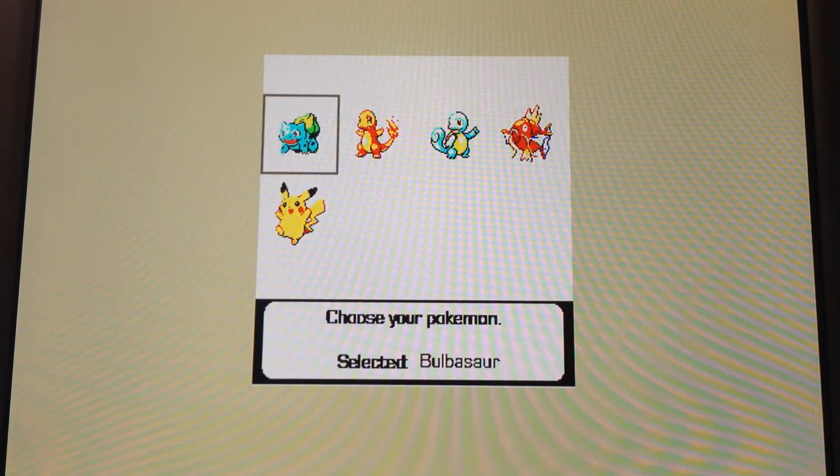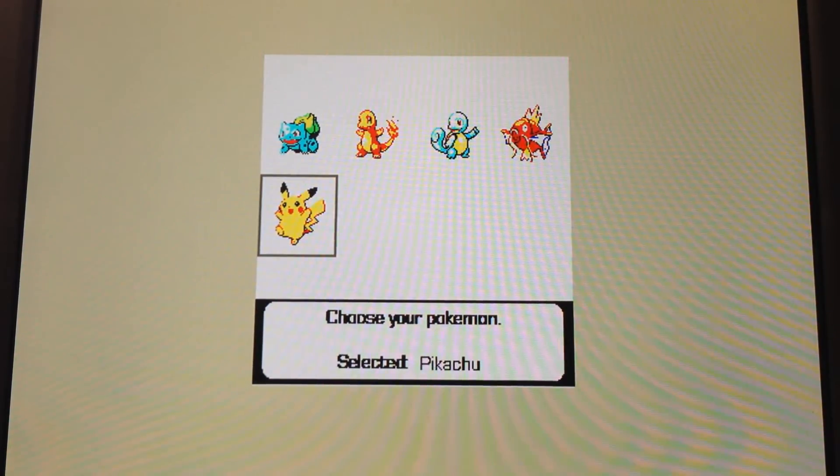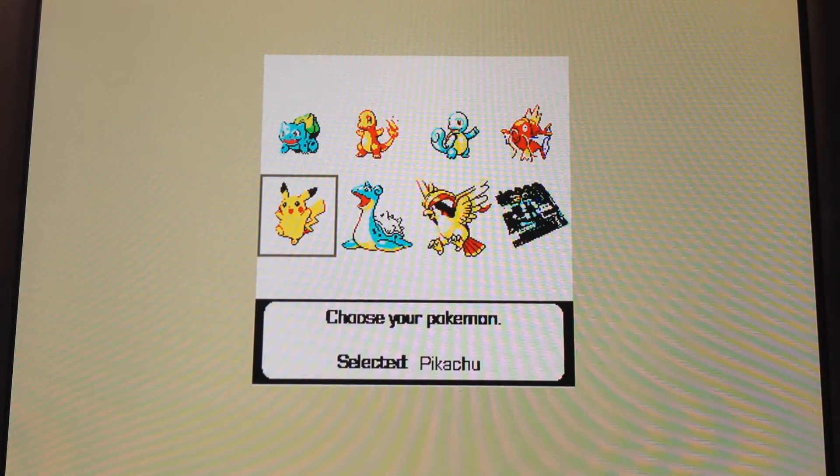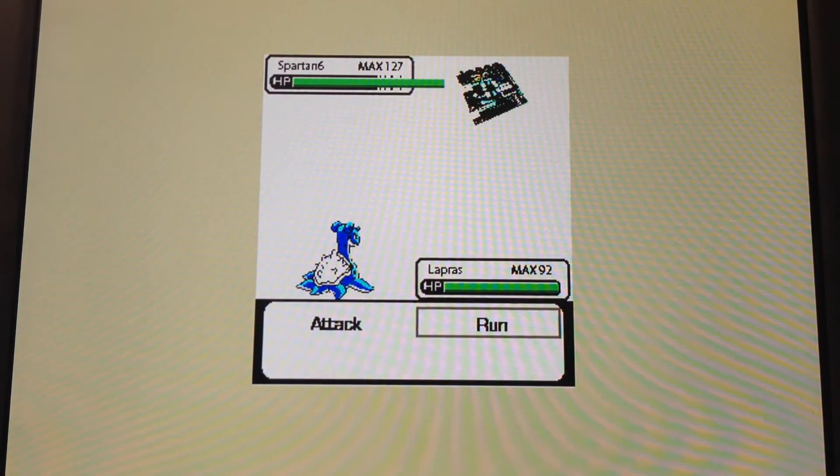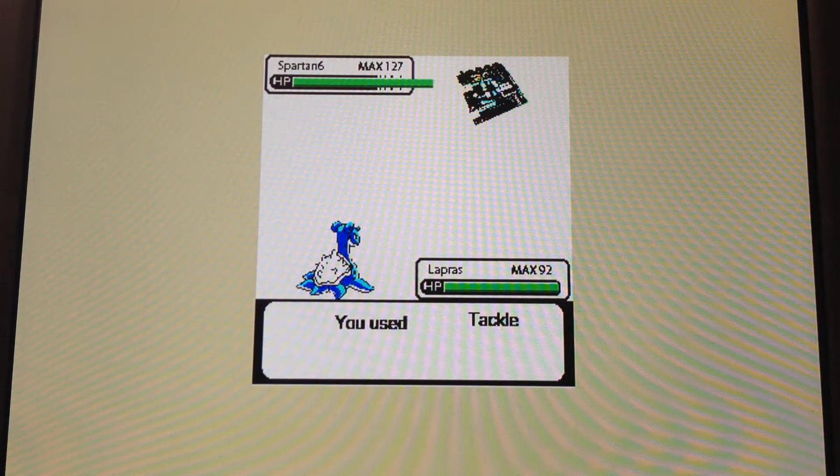So we unlock another Pokemon. I'm going to use a set key to unlock the rest of the Pokemon just so we can see some other things. So now we're using Lapras, and now we are going against the Spartan 6 FPGA.